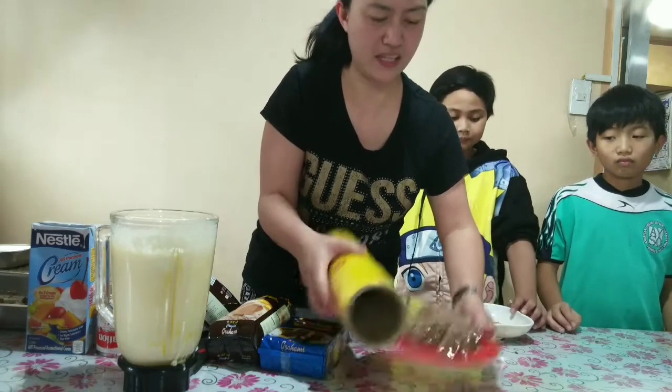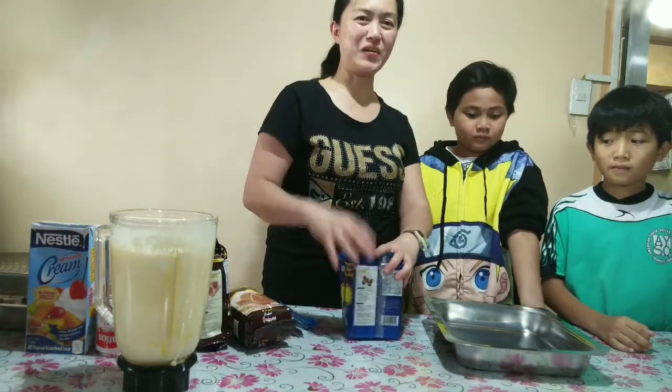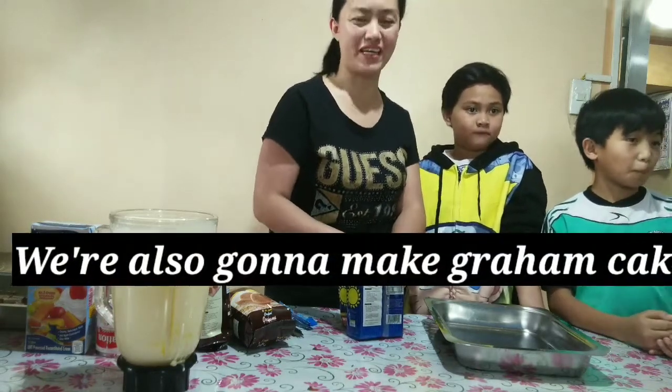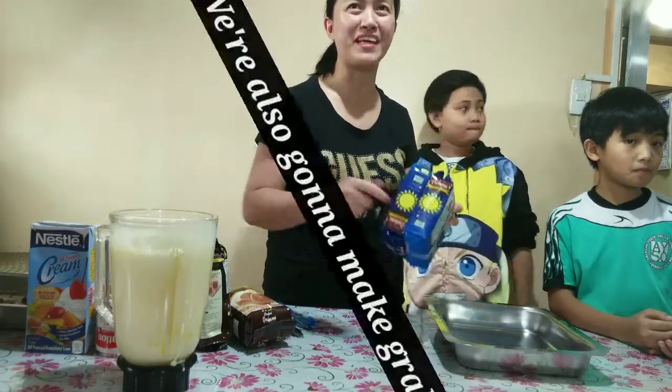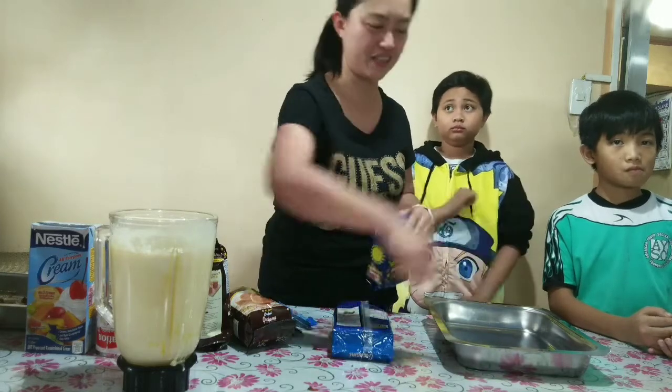Now we need to cut. Now that we're done with the Graham Balls, we're also making Graham Cake. Graham Balls is for kids, so we're gonna make Graham Cake for the grown-ups also. Same procedure but it's different in the way we assemble it.